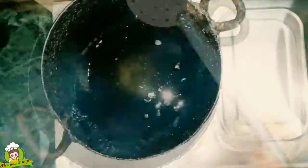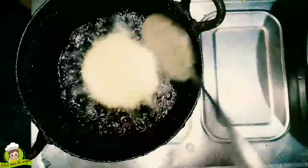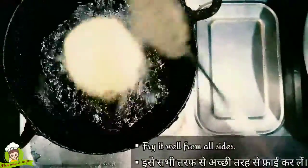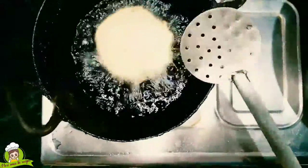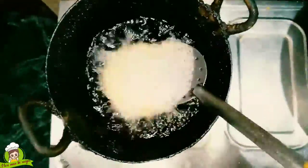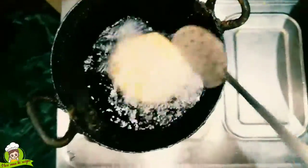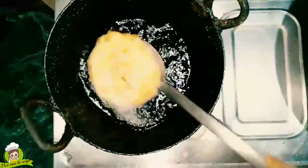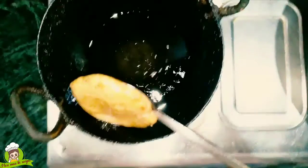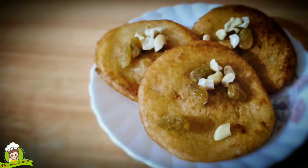We will now add refined oil for frying. We will heat the oil and add the pua to fry. It will come out very crunchy and delicious. You will be able to make rava pua. Take all the pua and make it like this — you will like it, so do try rava pua.